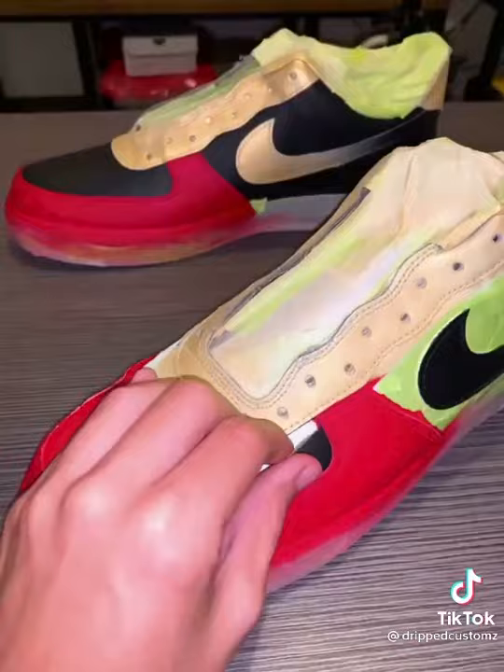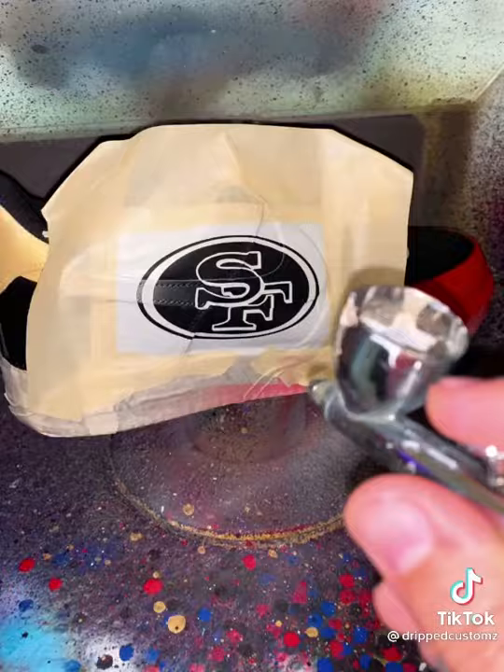Once I finished with that I removed the masking tape and then added the 49ers logo large to the side of the shoe, and this is how it turned out. Now these are ready to be packed up and shipped out.